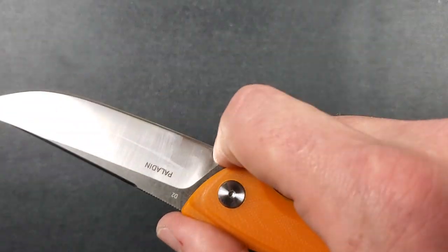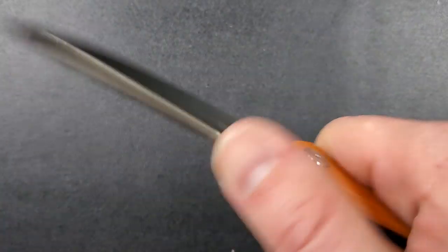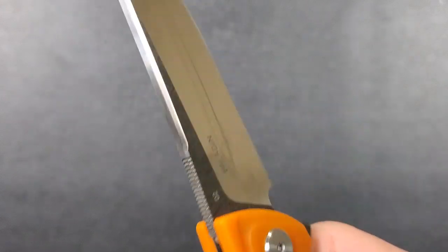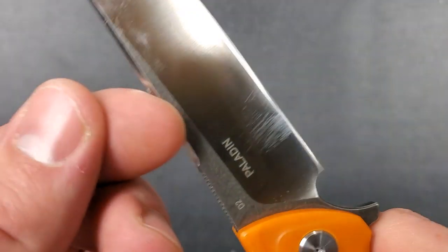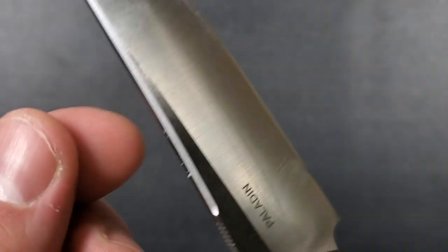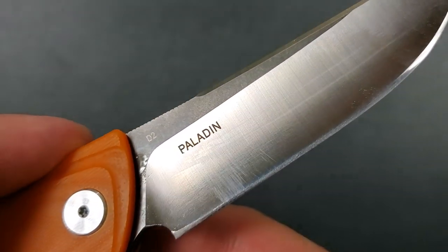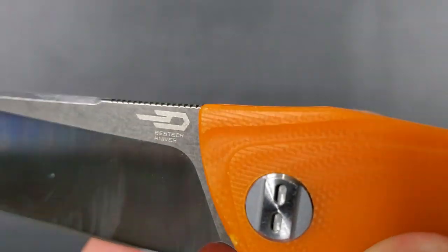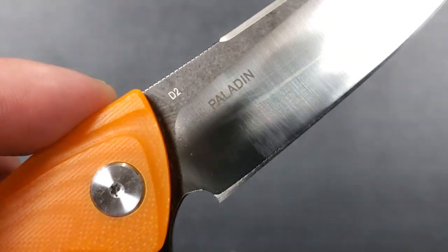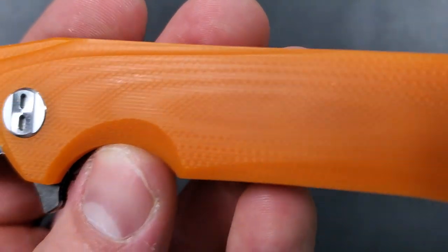We do have a definite sharpening choil, but definitely not a finger choil up top. There's some functional jimping — enough to bite into your finger without causing any real issue. There is a little bit of sharpness on the edges, enough to wear your fingernails, but nothing I'd complain about at this price point. The blade says 'Paladin' and 'D2' — you don't need to put 'Paladin' on the blade since we know what it is because we're buying it. I like the Bestech logo, D2 is fine, but 'Paladin' on the blade is unnecessary. They did it with the Lion as well, but it's not a deal-breaker.